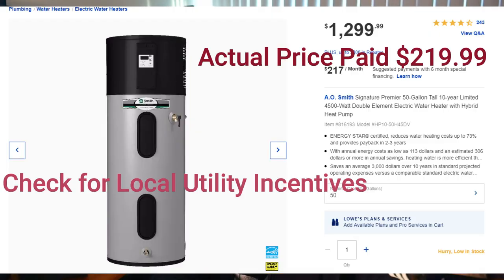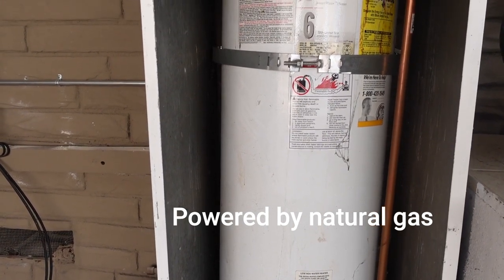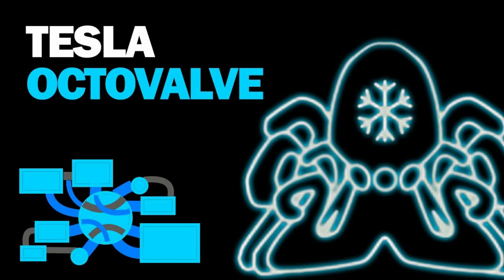This is the hot water heater that I got — it's an A.O. Smith heat pump 50-gallon hot water heater, an upgrade from our old 40-gallon unit. Getting a system like this is like getting the Tesla of hot water heaters. This heat pump is extremely efficient, it's smart, and it's powered by the sun — things it has in common with a Tesla.